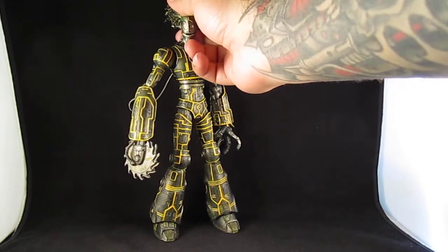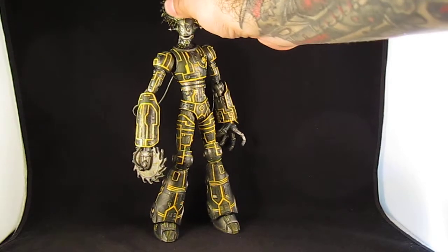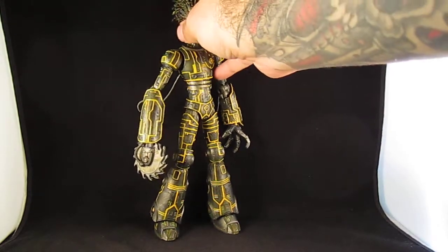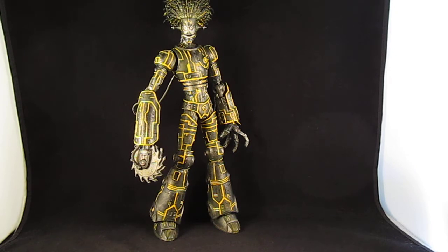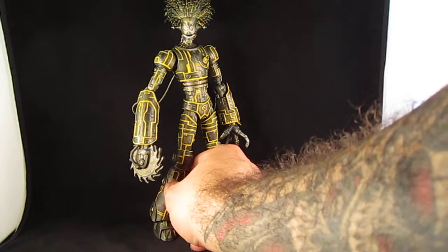I was tempted to keep him, but I think I'd rather sell him. I bet after I sell him I'm going to regret it, because they'll probably show him in a movie and he'll be badass. But oh well — I'm hoping maybe at that point they'll re-release the figure and I can paint him again.